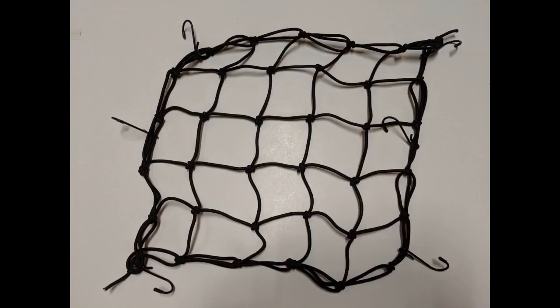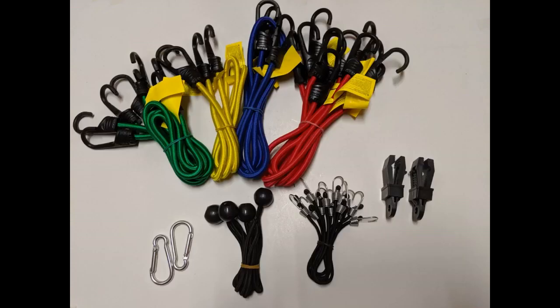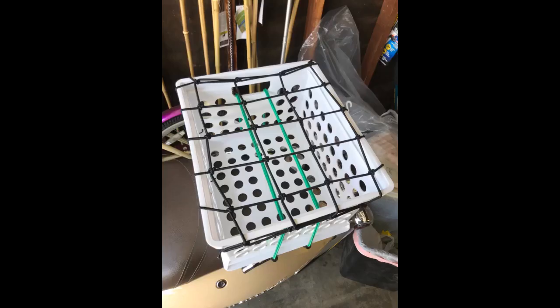You would pay a lot more for everything in this kit separately. I was looking for something like this but failed to find a product like this, then I found this bag on Amazon — solves all the problems. Many cords of all sizes along with the cargo net and all required hooks and clips. A must-have product as it can help in many ways — 24 bungees along with many bonus products.